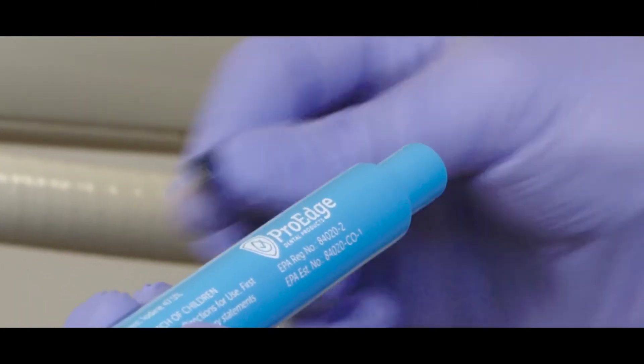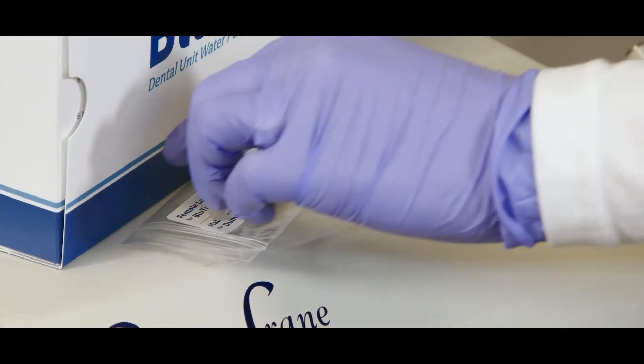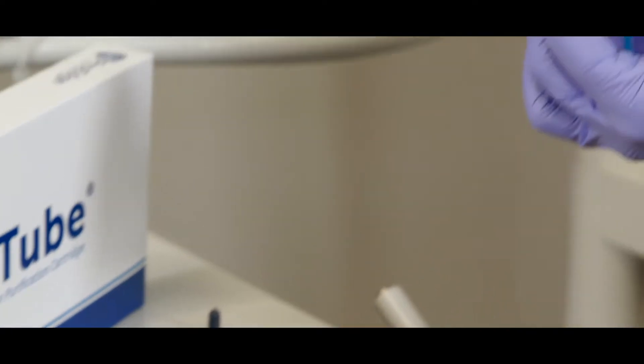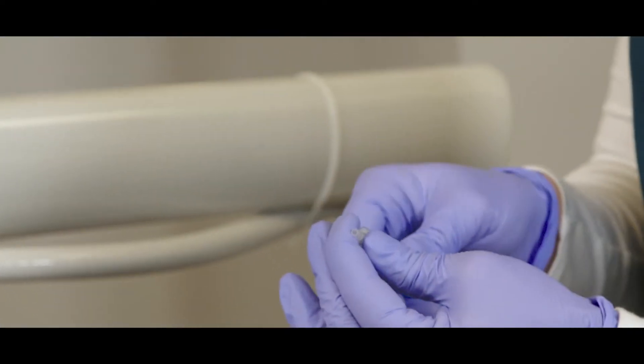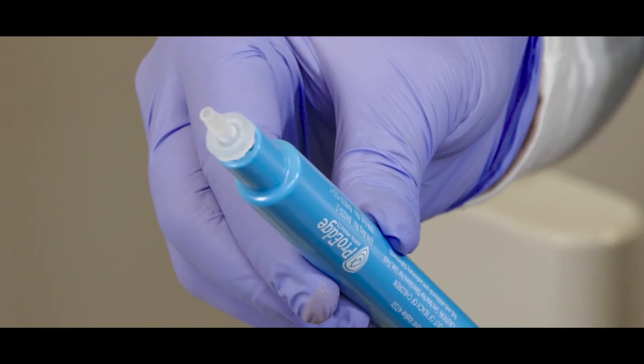Hey everyone, let's get your brand new blue tube installed. First thing you want to do to prep for installation: remove the vinyl shipping caps from both ends of the blue tube, and twist the female luer lock into the male end of the blue tube cartridge. Check the luer lock bag label to help identify the female luer lock.